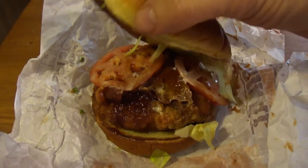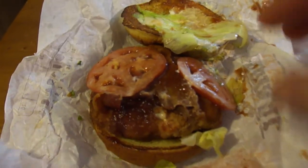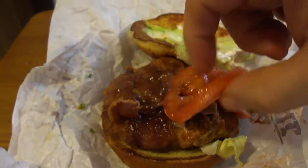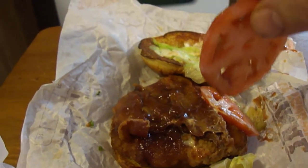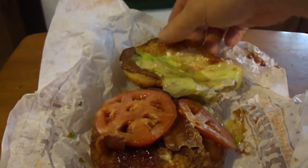It has a nice artisan roll, lettuce, and I think some of the brown stuff is from the barbecue sauce. Two tomatoes, bacon, and then of course the barbecue sauce and the chicken patty in the bottom of the burger right there.